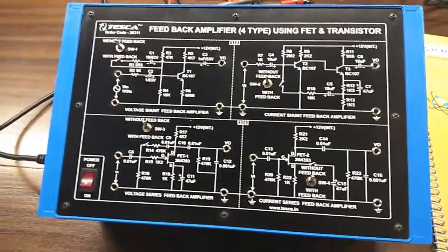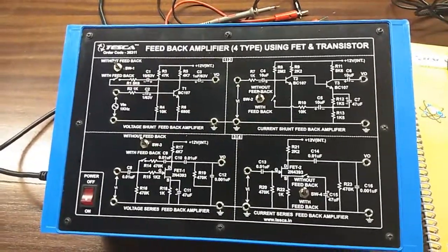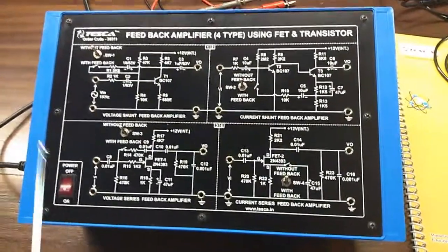Today we are going to show you our video on feedback amplifier using FET and transistor. The order code is 36311. This is the trainer kit and this is the mimic diagram given on the trainer kit.